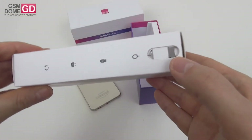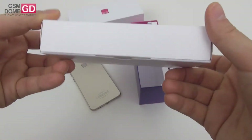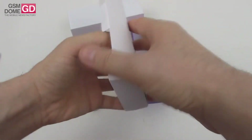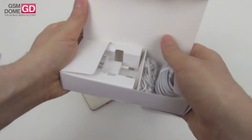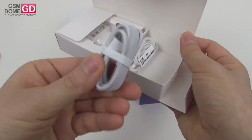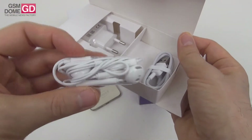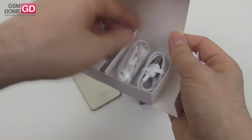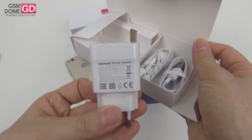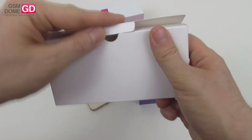Here we have the metal key to access the slots, and inside this extra box we should find the accessories. This is the cable — it's a regular USB cable, not USB Type-C but a regular USB. And here are the headphones, pretty similar to what we saw with the P10 and the P10 Plus. And finally, that's the charger with Huawei Quick Charge and the promise to juice up the phone reasonably fast.